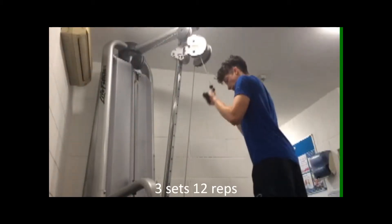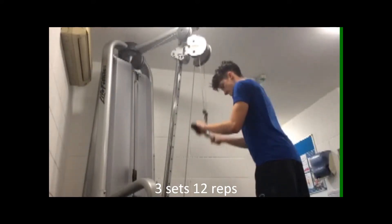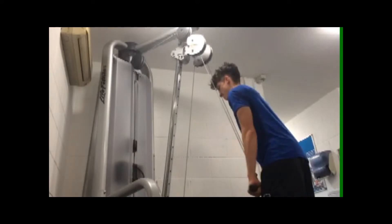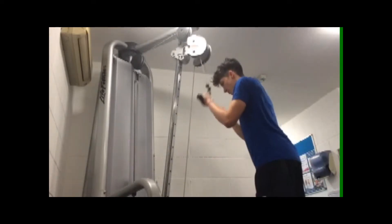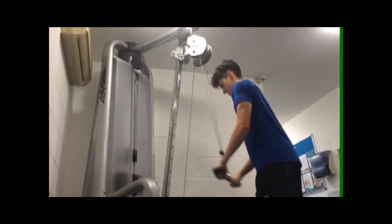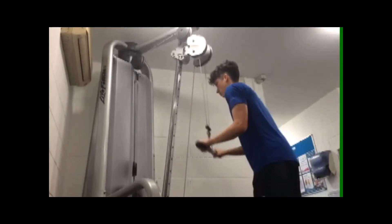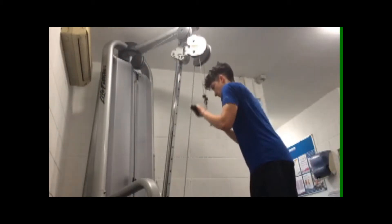Then I want you to do some more tricep work using the straight bar, pushing it down and keeping the elbows as still as you can. Both these exercises work different parts of the tricep — this one works the big hard bit and the other one works the indent in your tricep which you can see, but you need both of them really.